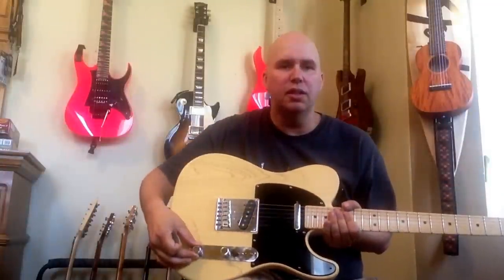Very country, very twang — Tele tone. I love that sound. Now watch what happens if I roll the tone control back just a little. You couldn't even see it on camera — we're talking about maybe this much back.